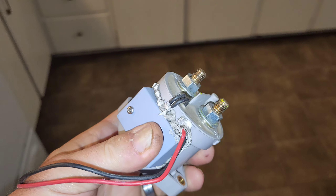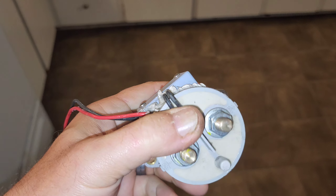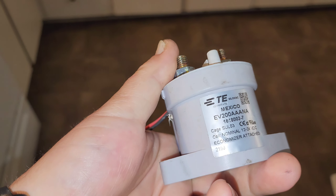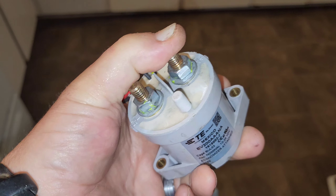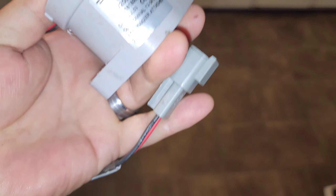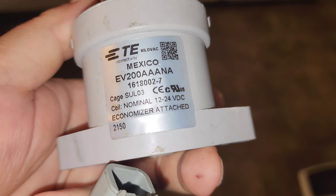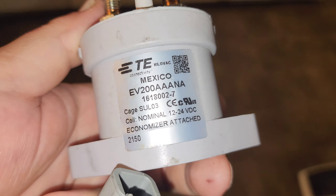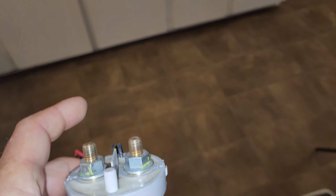I'm debating whether to use one of these switches or a breaker. This is a 500-amp switch — positive wire as your source and load, and when you shoot power to these two wires it closes the switch. It's designed for 12 to 24 volts DC and handles 500 amps of current carrying capacity.